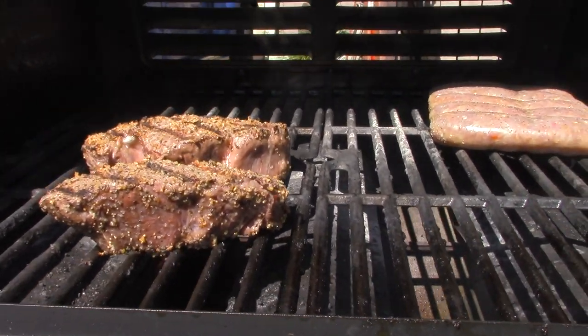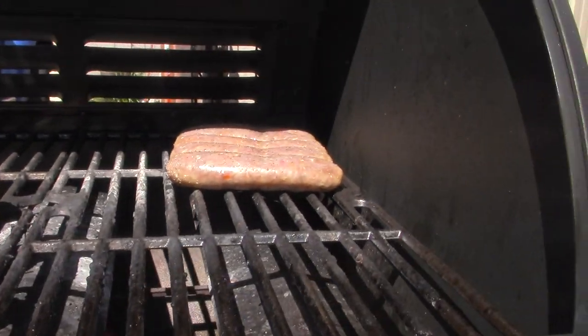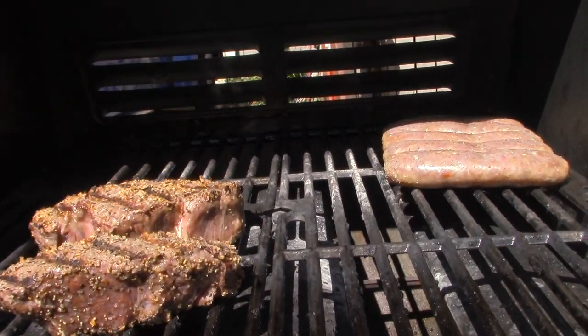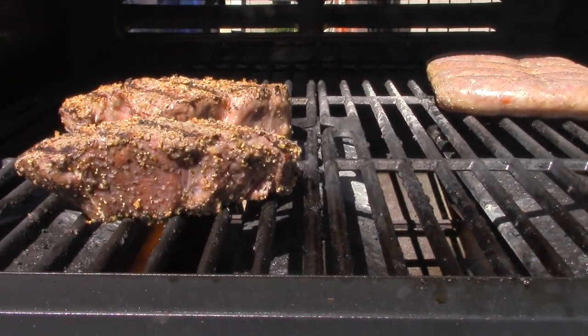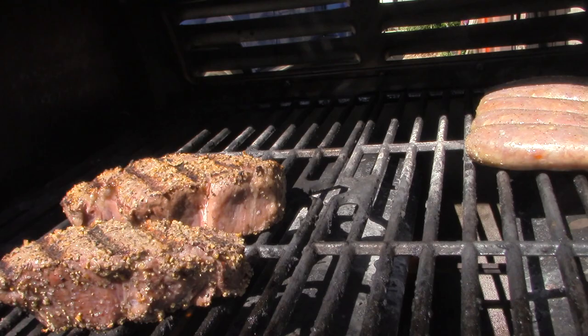Cooking some filets on the new grill. Got it turned up, lid open, getting some char on those bad boys. Nice lunch there.